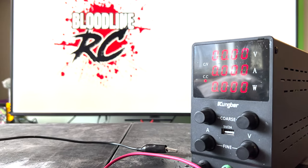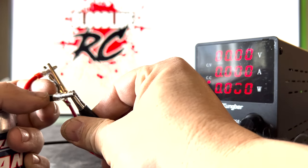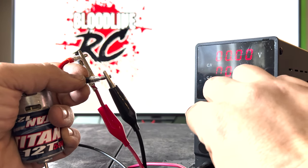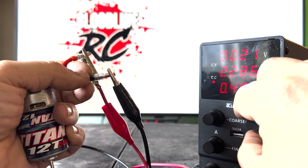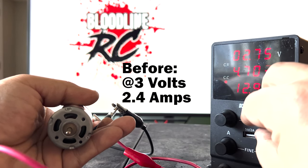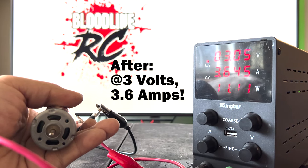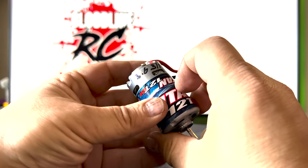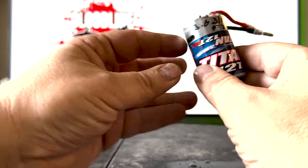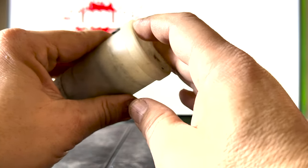Now the best part — to see how this motor turned out. The motor technician hooks it back up to the power supply and runs it at 3 volts to see what the amp draw is. Before break-in, at 3 volts, the motor only pulled 2.3 to 2.4 amps. Now, at 3 volts, the motor is pulling 3.6 amps — a definite big improvement over the initial run. Finally, the motor technician notes the amp draw on the motor, then places the motor inside a motor safe container to keep any tabs or wires from being bent or broken in transit.